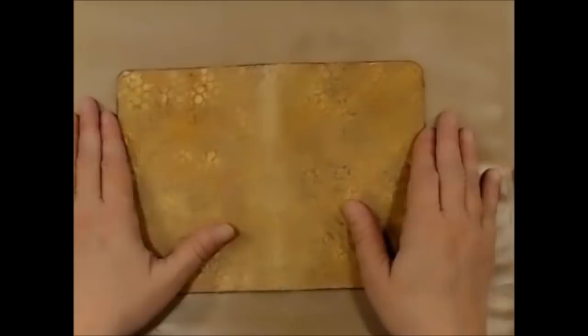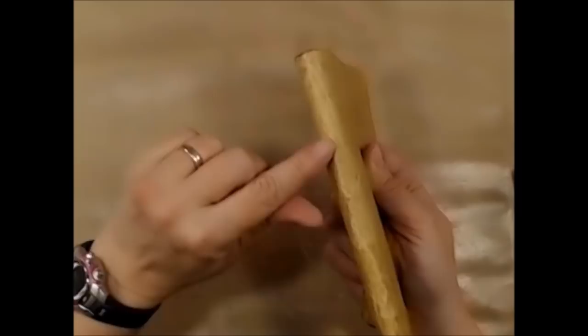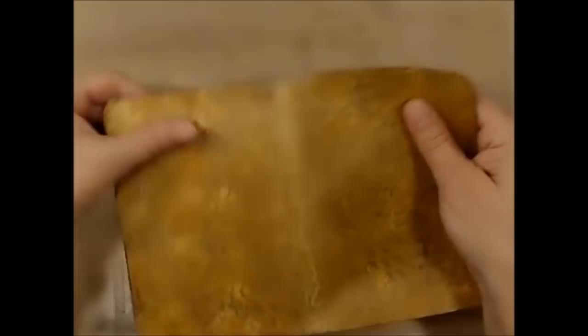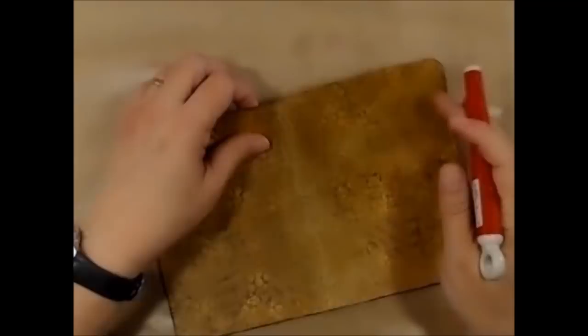It's dry. I have bent it to kind of break it in a little bit and to make sure my holes are still there. I wish you could feel this — it feels so good. Now I'm going to do some stamping. I need to know where my holes are, so I'll hold this up and turn it at an angle so that the light hits it just right.